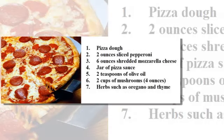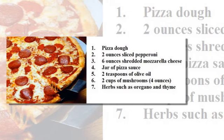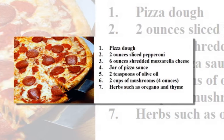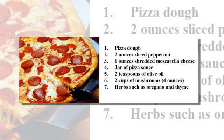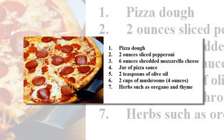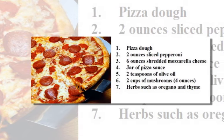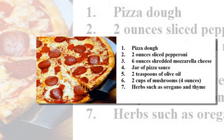Please click the link appearing on the screen right now to get the recipe for the pizza dough suitable for this pepperoni pizza. Number two: two ounces sliced pepperoni. Number three: six ounces shredded mozzarella cheese. Number four: a jar of pizza sauce. Number five: two teaspoons of olive oil. Number six: two cups of mushrooms, about four ounces.